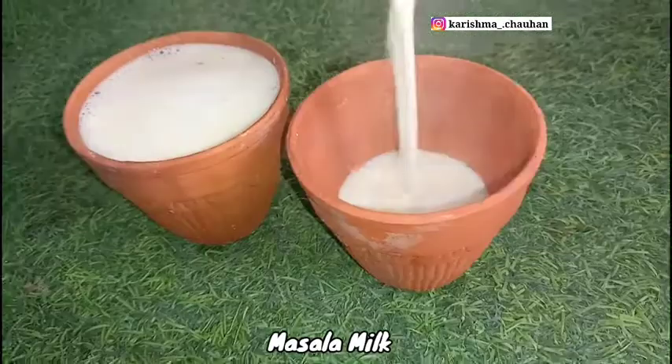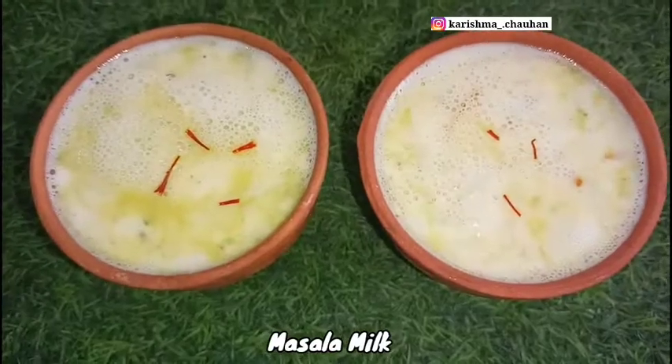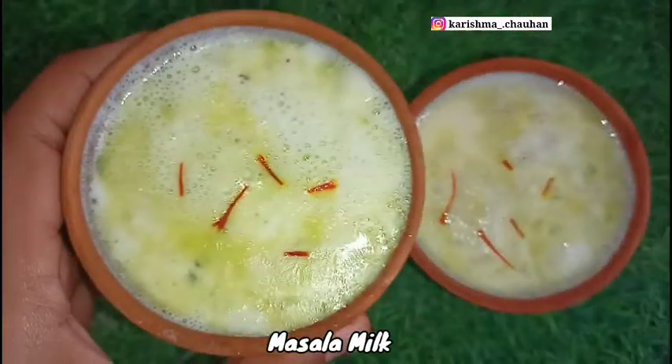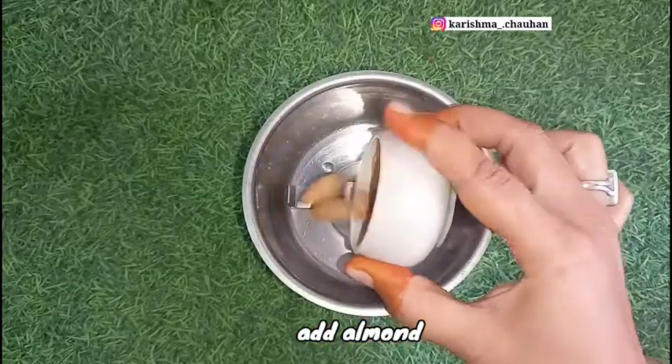In this video, we will make masala milk, which is a very amazing recipe and everyone likes it. It is also healthy, and you can make it very easily for your children.